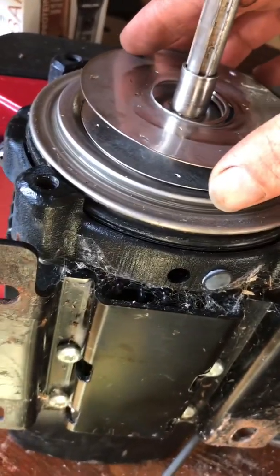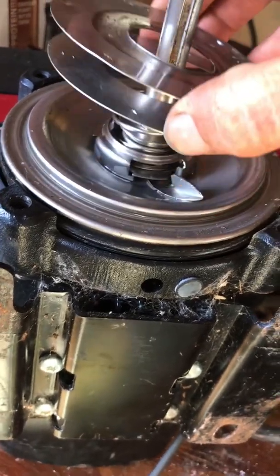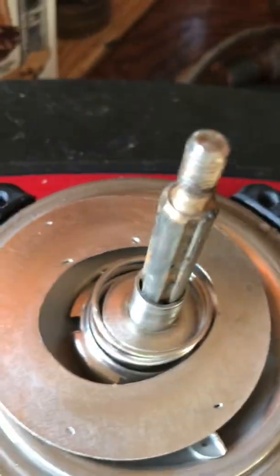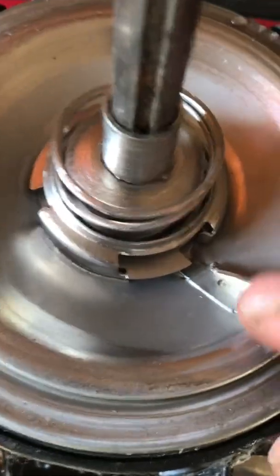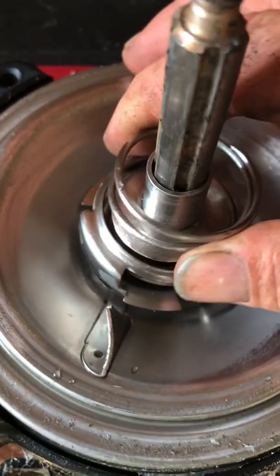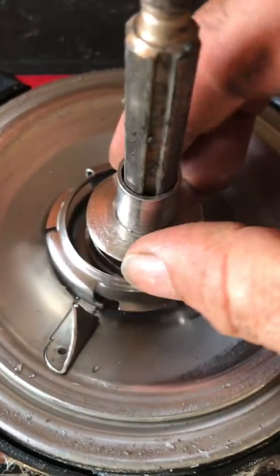It seems as though this last plate should maybe be welded together with some of those teeth. Looks like it's been wobbling around in there and bored itself out. Yeah, that doesn't look right — that shouldn't be oblong like that. And this piece of metal here doesn't look right. And the spring — yeah, look at this, this center thing came off.